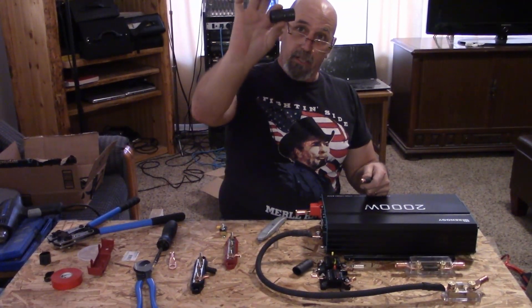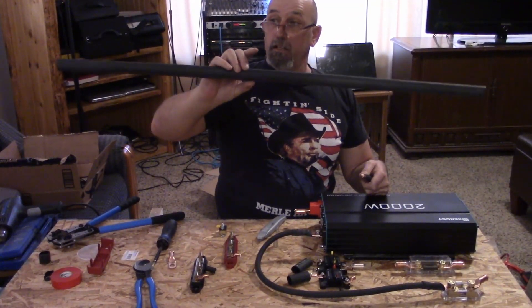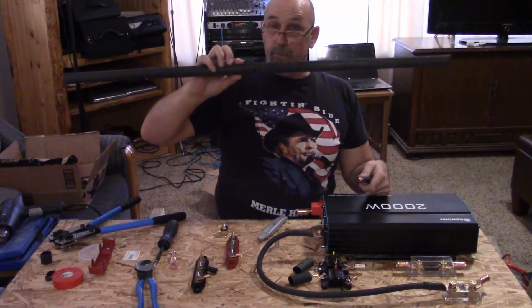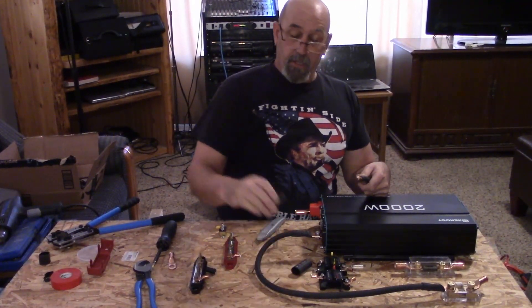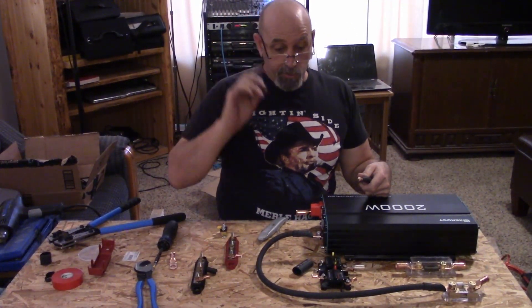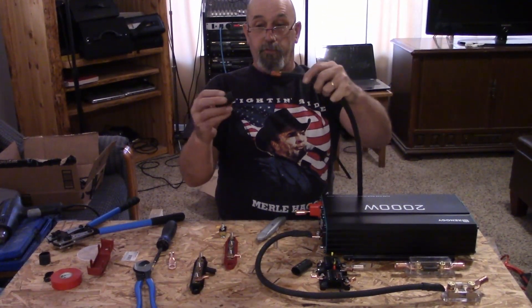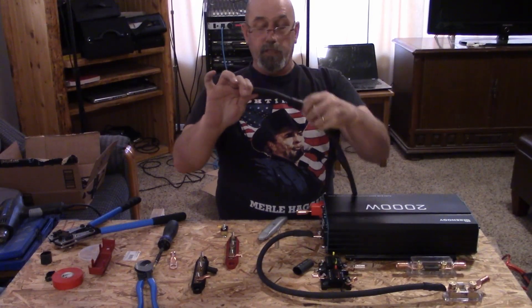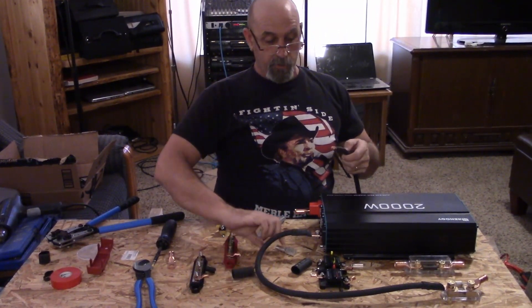We'll be using some heat shrink tubing and I got it in a large piece. This large piece was cheaper than two smaller pieces. Unfortunately it's all black, so I'll show you something in a second because we are running positives. But if you need to, you might have to put that over before you put the lug on. Luckily it'll fit right over, so I don't have to worry about that.